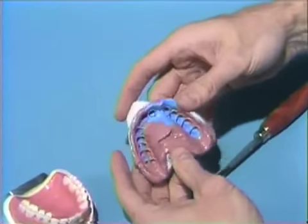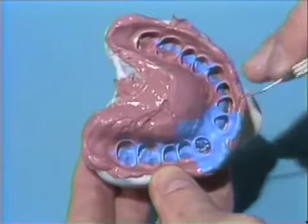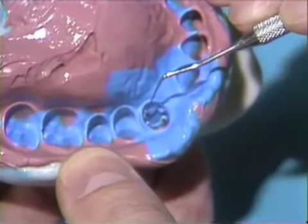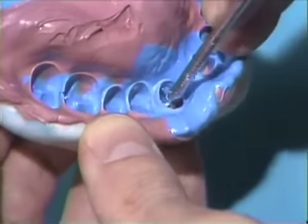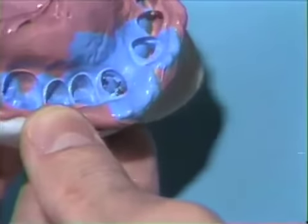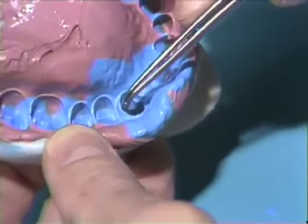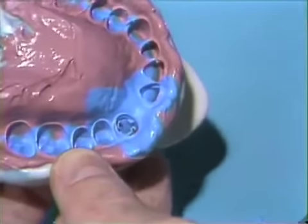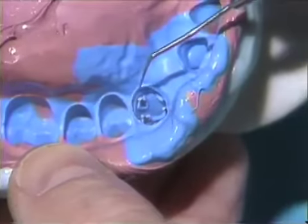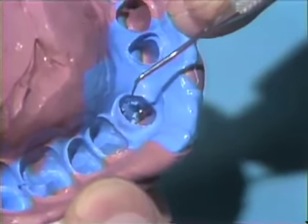Let's turn this over and take a look. You can see all our impression pins stayed in the impression — this doesn't always happen — but we have to make sure they're all the way in place. So we need to press down on each impression pin to make sure it's all the way down in its pinhole. If an impression pin does come out and stay in the tooth, we can just place it right back in and tap it to place. As you can see now, we can read the margins very easily down here along the cervical. Here's the cervical margin all the way around on the mesial, and the box is completely recorded.